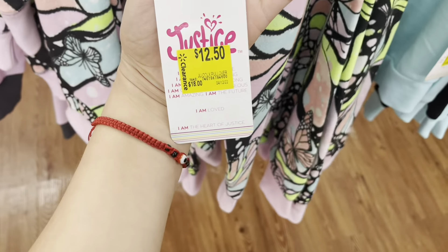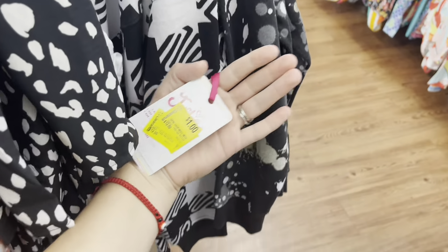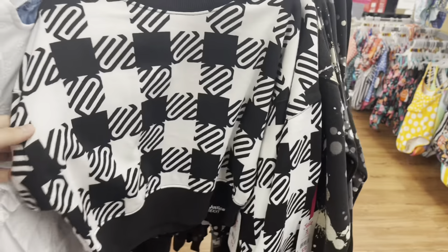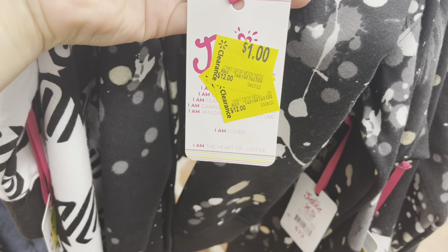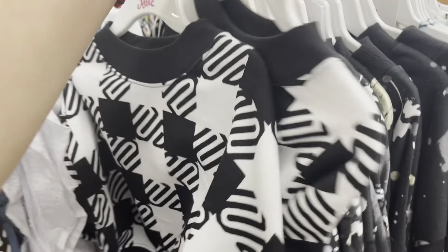These Justice sweaters are $12.50 — those are some new Justice sweaters. Let me see if I find something different. These ones are down to one dollar now, these Justice sweaters. I'm going to get some for Verdad too — these are perfect for December. These are one dollar; I don't have these two different ones so I'll get her this one and a tie-dye one.